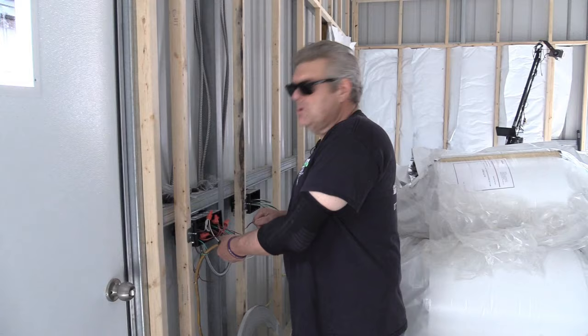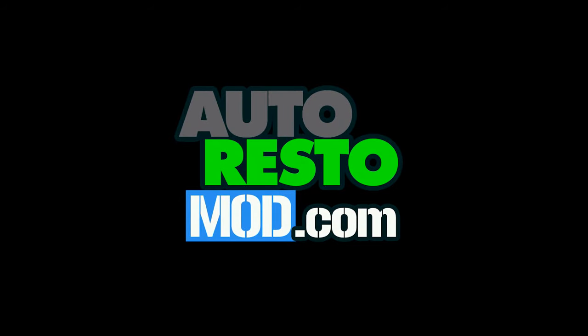I am wearing sunglasses because my electrician came in here and got my lights up and then we did a squirrely thing. It's unsafe what we did. You know, don't judge.